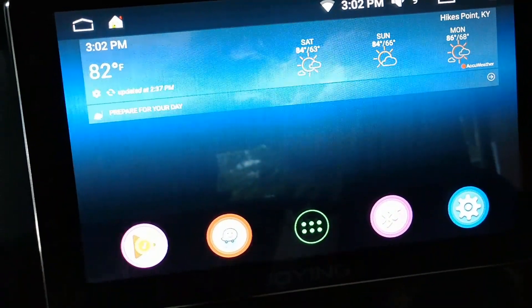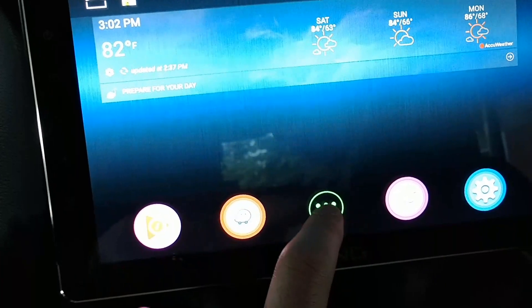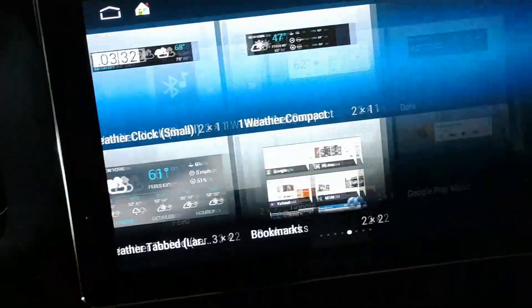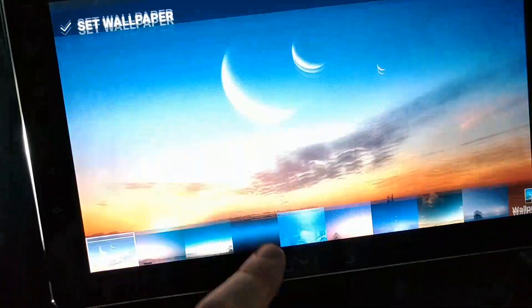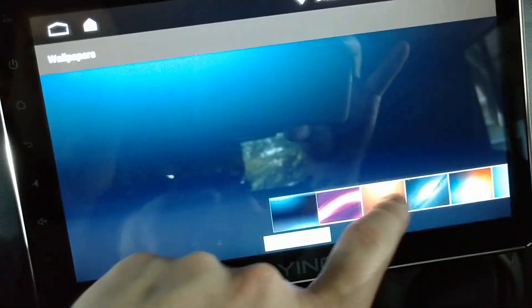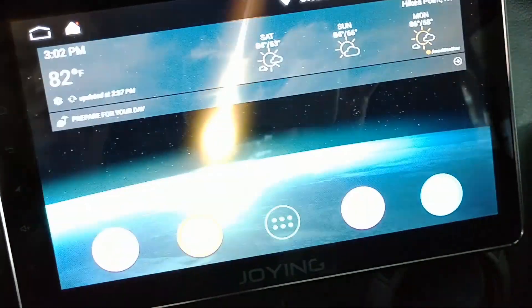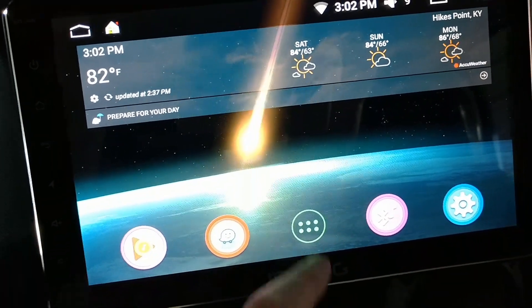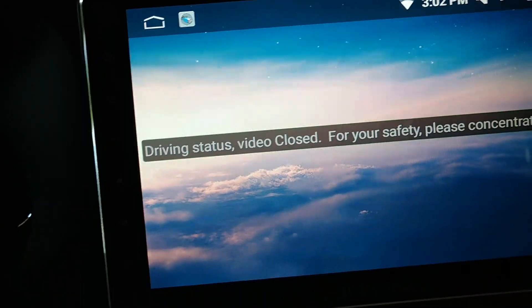So your actual home screen — any time you hit home it takes you back here. This button, like an Android app drawer, takes you to all your apps. If you go far enough it'll take you to widgets and then it just ends. You can put apps and wallpapers in from the app store. As far as Joying built-in apps go, I've added AccuWeather. There's also an auxiliary input in the back that I don't have hooked up right now.